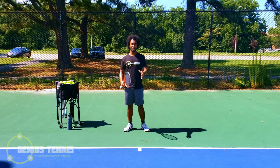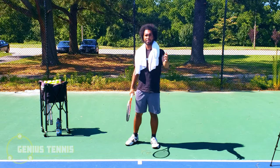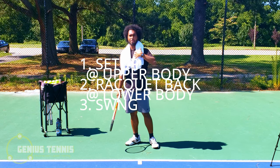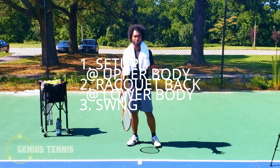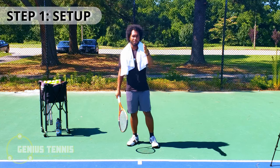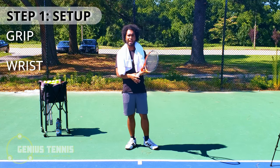Now let's get into actually learning the stroke itself. Every single stroke in tennis is only three steps: setup, racket back, and swing — with an upper body component where the actual swing happens, and a lower body component where you shift your weight into the ball and stay grounded. Let's start with step one: setup.